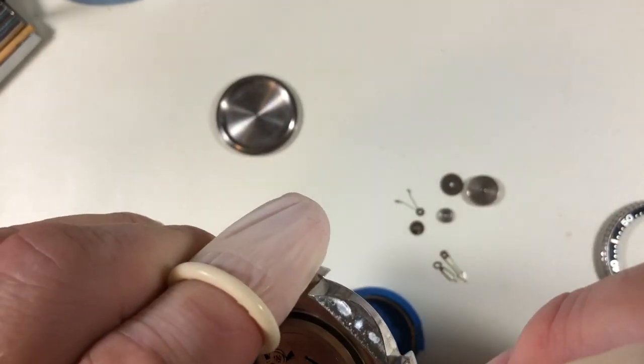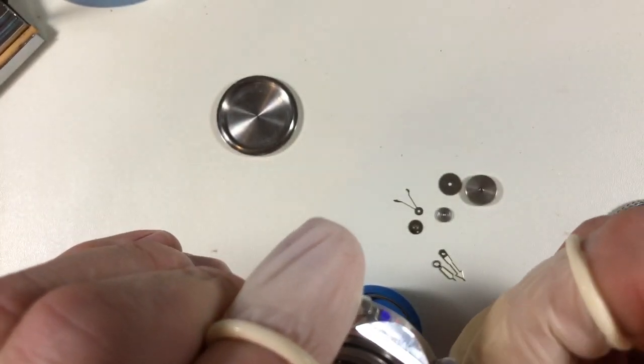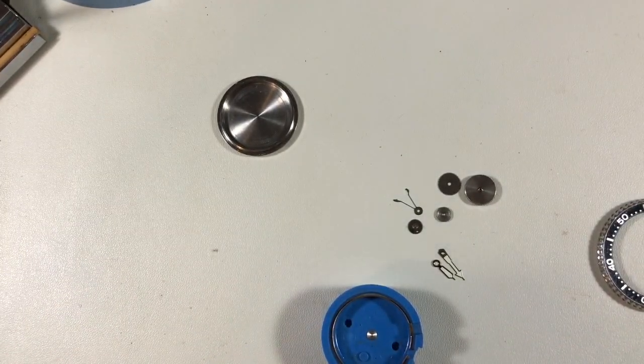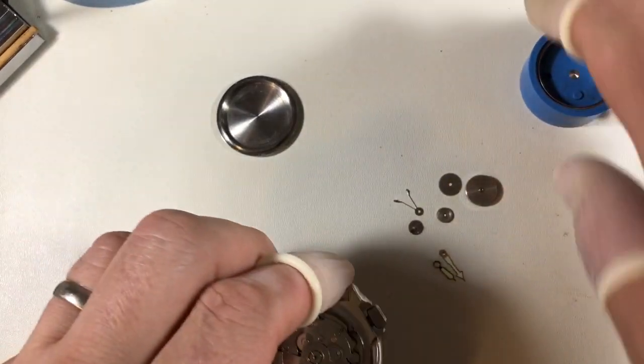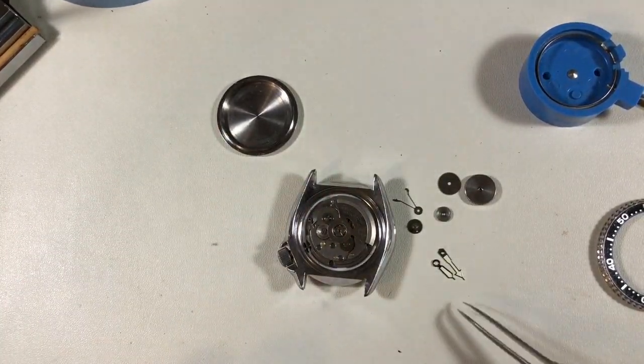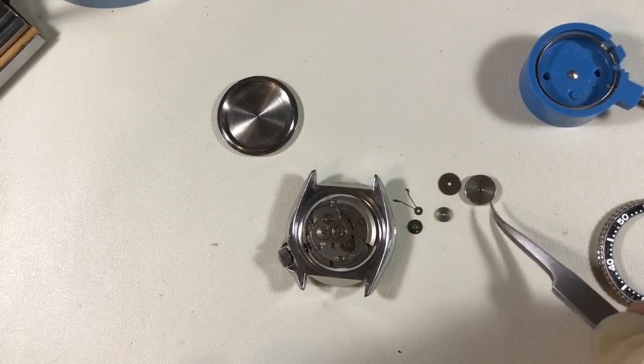I've already greased up the inside of the case. Make sure that's aligned correctly. There we go. So there's this piece here — let's get these hands out of the way.